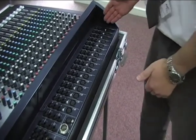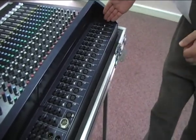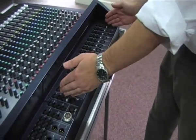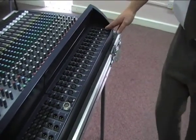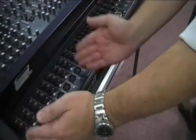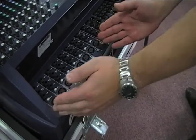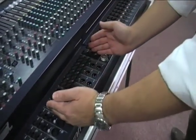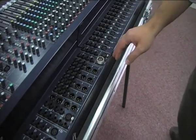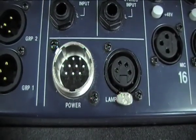On the rear of the mixing desk you have your input and output jacks. The input section of the desk is mirrored by the input section on the rear, where you can plug in your microphones and instruments. It is mirrored again on the other side, and the section in between contains all output sections. We also have our main power input and gooseneck lamp connections.